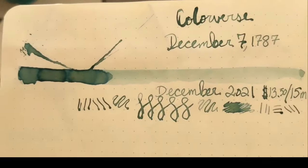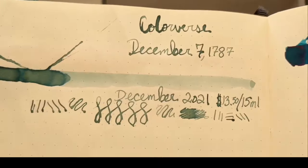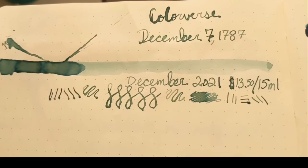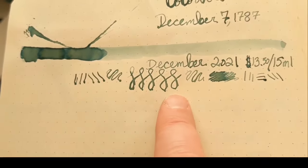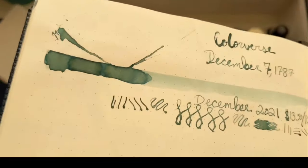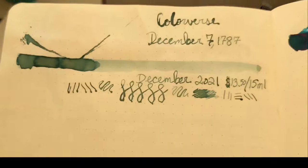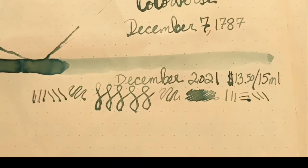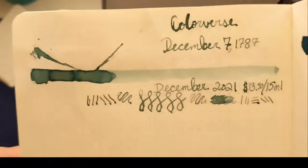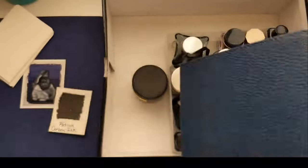It's this Colorverse December 7th 1787, also known as Colorverse Delaware. I made a mess of this writing because I had filled a flex nib and it was just too wet — the ink was so wet it was falling out everywhere. Wherever I stopped, there's a huge dot because the ink would just pool. But look at the ink in the mass tone — wouldn't you want to paint with that? It's like a seafoam green. It's not the most legible in writing, but I don't mind shading over legibility. I'm not writing the Constitution; I want to write in my journal and enjoy the process of writing.